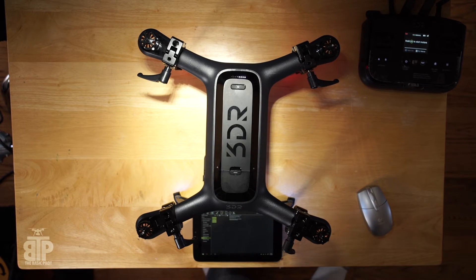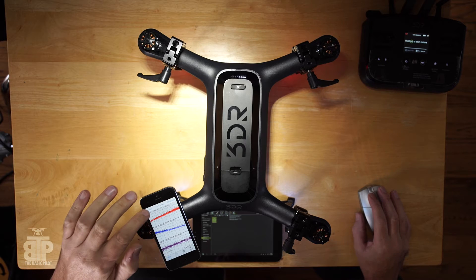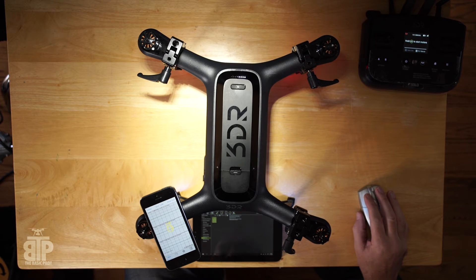I'll be running each motor for 7 seconds at 30% throttle. I will start each motor 2 seconds before the measurement, which will last for 5 seconds.